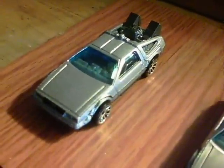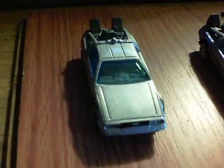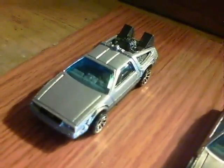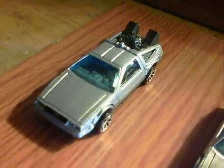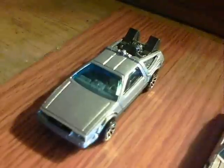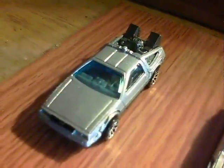Here's how the Hot Wheels DeLoreans arrive when they're in the blister packs — as you can see, they're in a grey paint. But of course the originals weren't; the originals from Northern Ireland were in a brushed stainless steel. So I thought, what if I take some paint stripper, take off that paint, and then polish up with a very fine sandpaper — and what would happen?